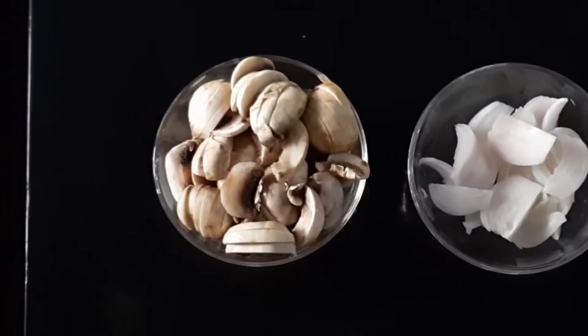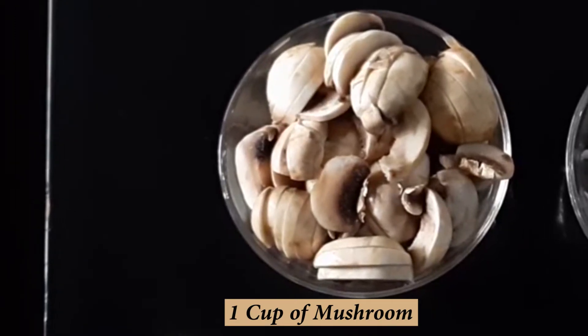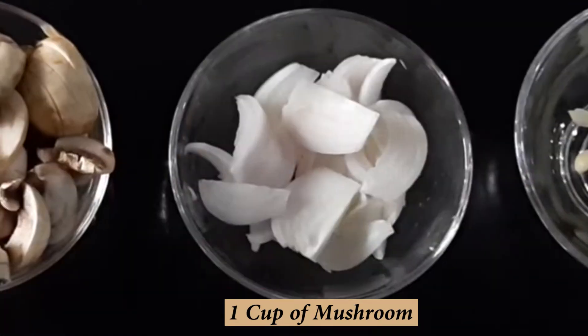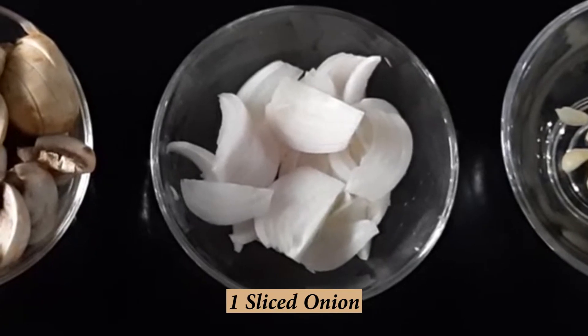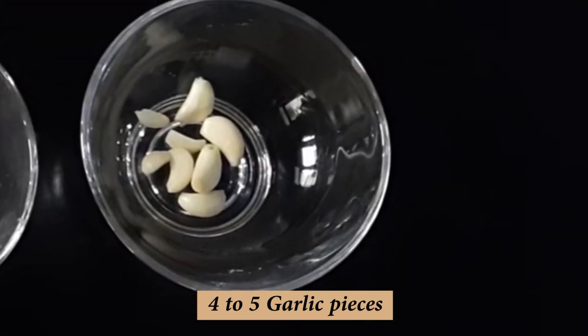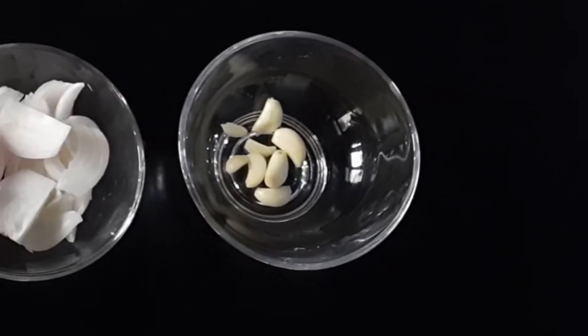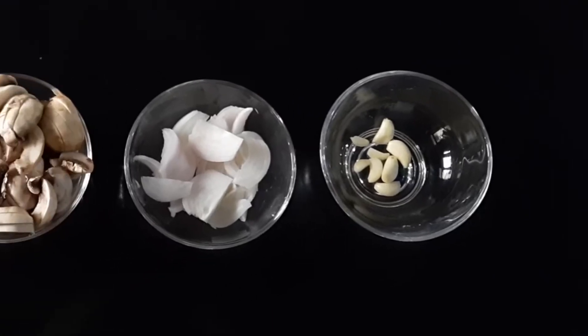Guys, for making mushroom soup, first we have cut one cup mushroom in a slice shape. Then second, we have cut one small onion in a slice shape. Third, we have 4-5 garlic pieces — you can add it, it is optional. It has a good flavor, it's your wish.